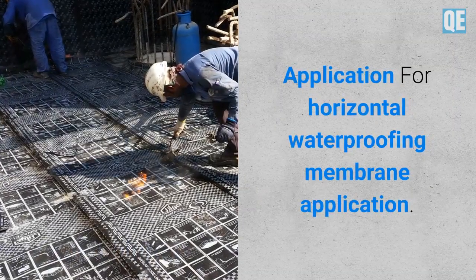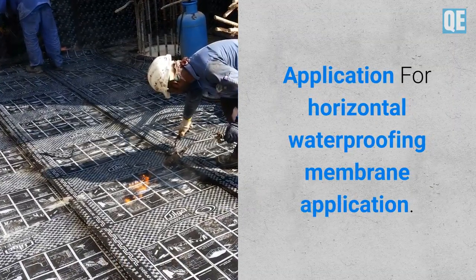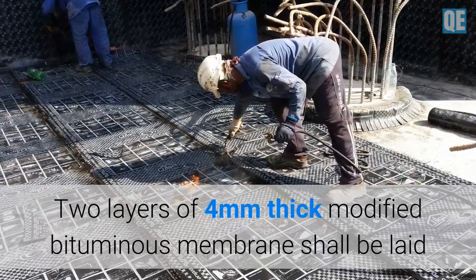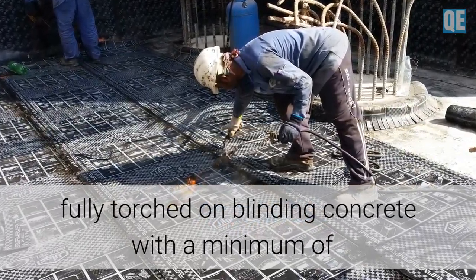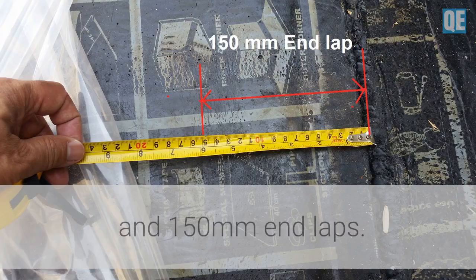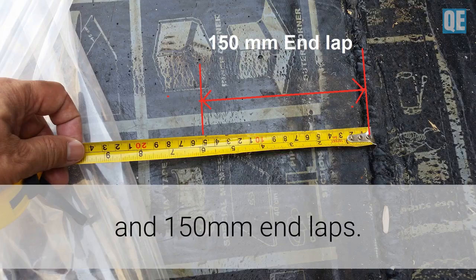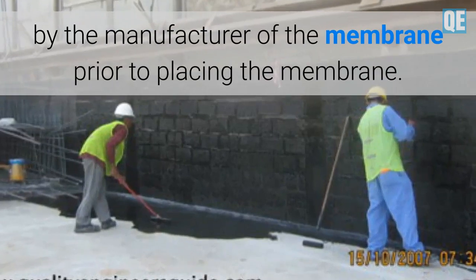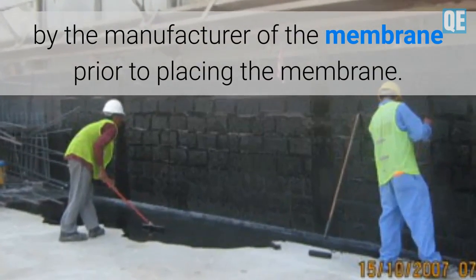For horizontal waterproofing membrane application, two layers of 4 mm thick modified bituminous membrane shall be laid, fully torched on blinding concrete, with a minimum of 100 mm side lap and 150 mm end lap. The blinding surface shall be primed with the primer recommended by the manufacturer of the membrane prior to placing the membrane.